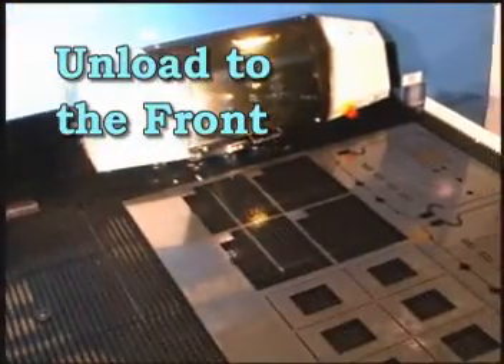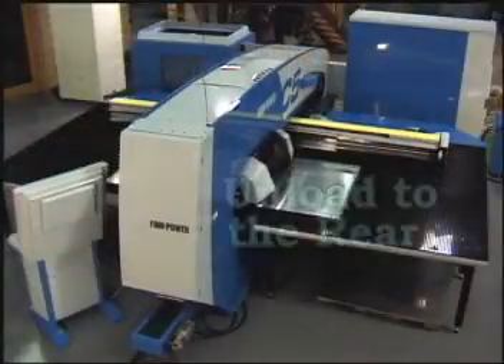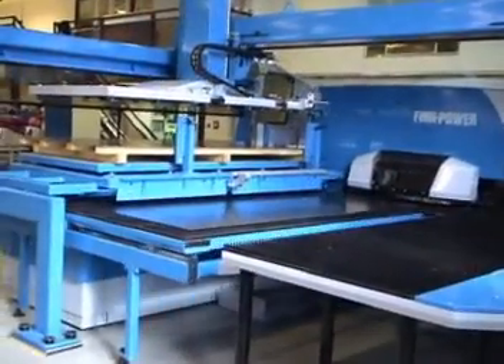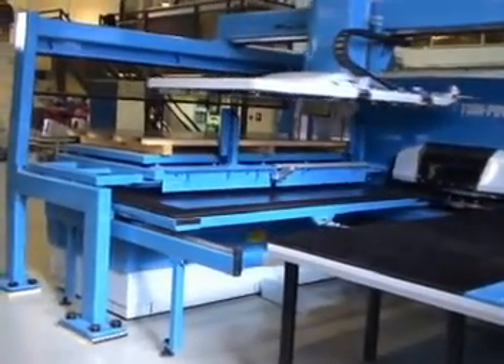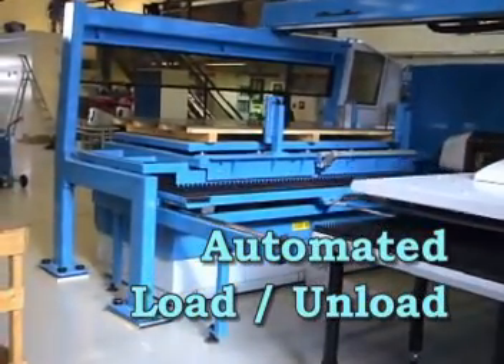Unloading is convenient with unload positions programmable to the front of the machine or the rear of the machine for increased efficiency and flexibility, as well as the optional automated load-unload system.